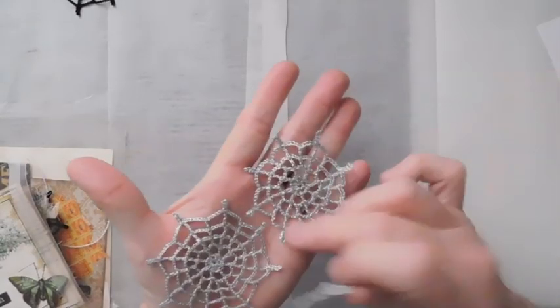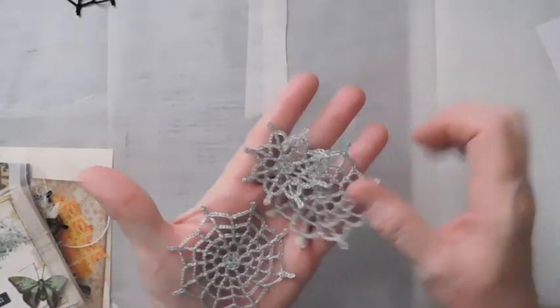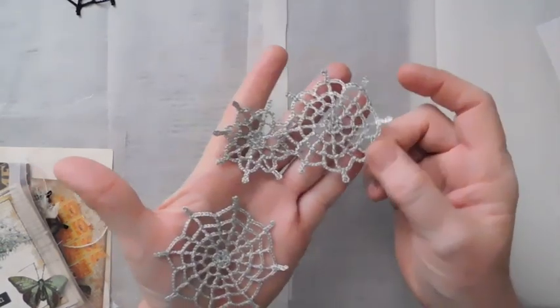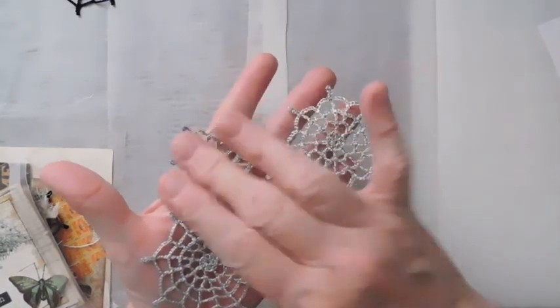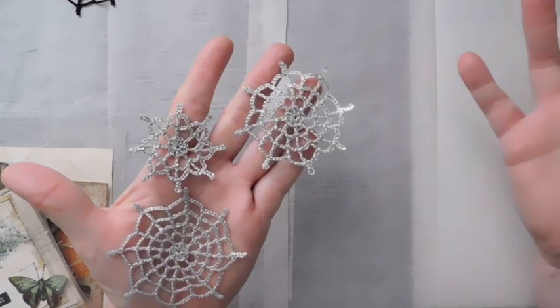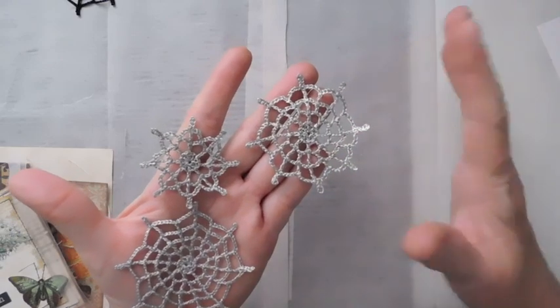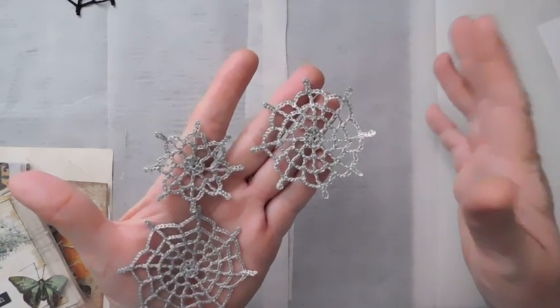So these are my index cards. I want to show you something first because somebody's going to ask me about the spider webs. Sharon has made some spider webs. These are in the Etsy shop. They're packed this year. She made some last year, but she just made two sizes. This year she's made a small, a medium, and a large. That's how they're going to be packed in a set of three.